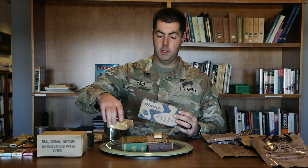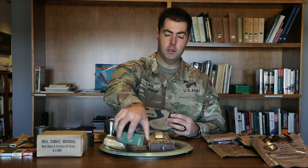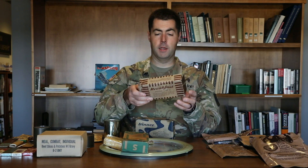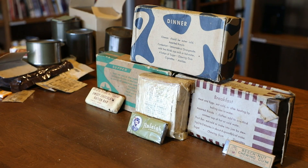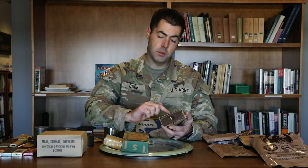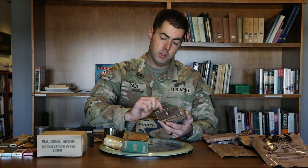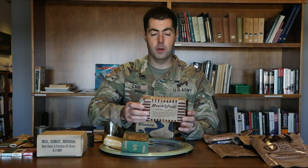They're color-coded: blue is for dinner, green is for supper, and the breakfast K-ration came in a brown box. On the back of each box it shows you what came inside. The breakfast one had meat and eggs, plus assorted biscuits, coffee, a fruit bar, chewing gum, sugar, and cigarettes to keep you going through the tough rigors of war.